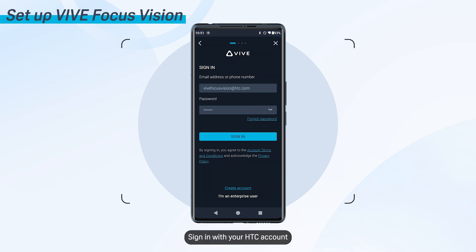Sign in with your HTC account. If you don't have an HTC account, create one.